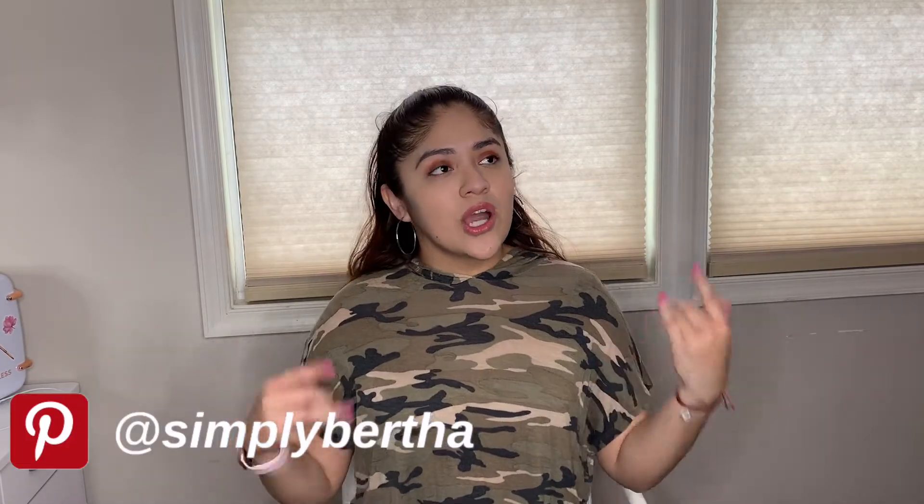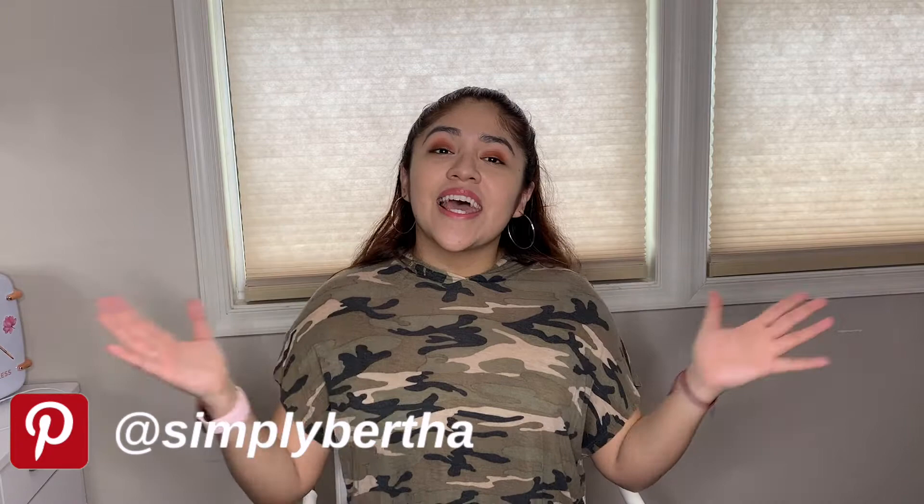Welcome, or welcome back to my channel. My name is Bertha and I'm excited to have you here. Today we're going to be doing another fun TJ Maxx mini haul. I went to TJ Maxx last week, got so many cool things, and I decided to share them with you guys. I'm a huge fan of TJ Maxx, so let's see what we got.